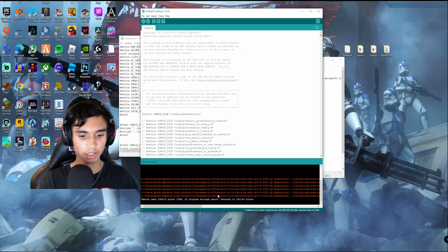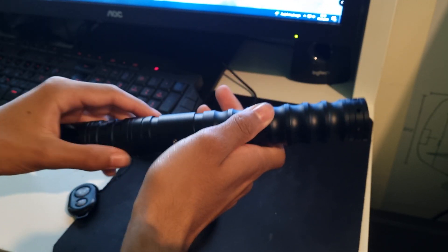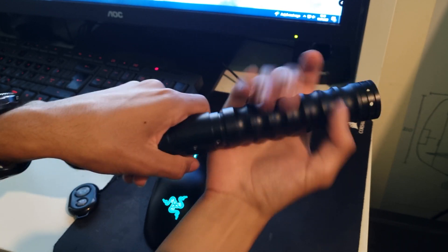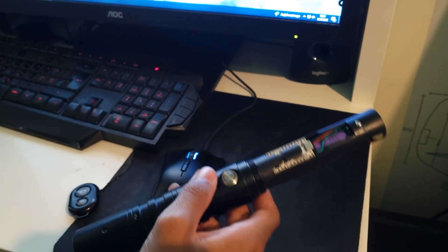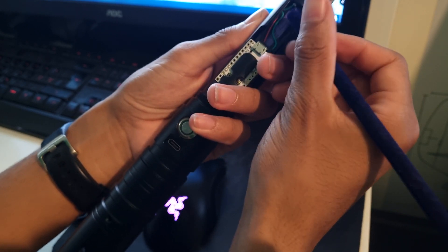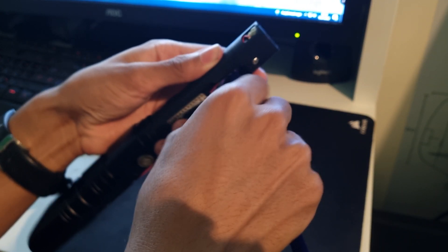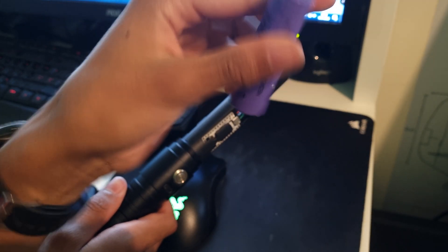What you want to do now is screw off this back end. Take out the battery — I use a pen to just press it out in between here. You have to do this carefully, but also with enough force that it actually comes out, like you see.